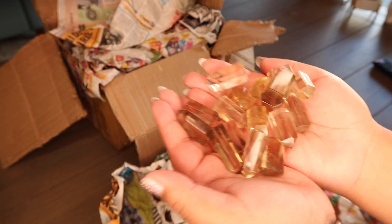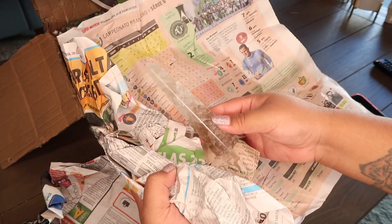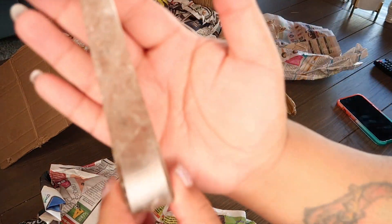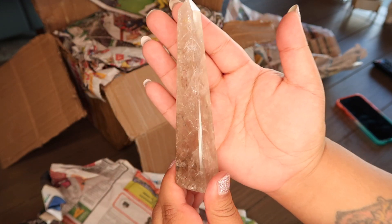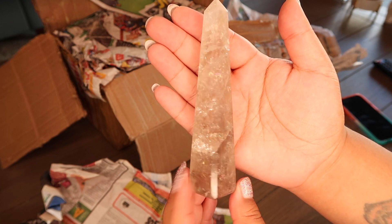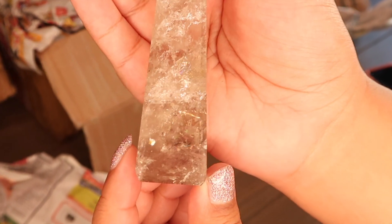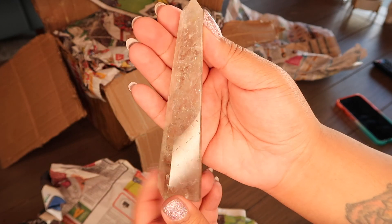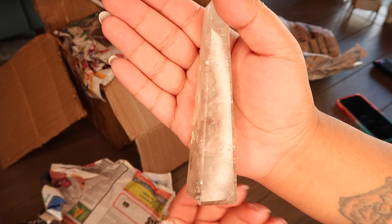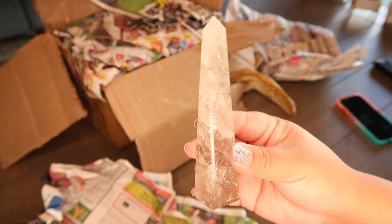The next two things I opened are so freaking gorgeous. My supplier had these absolutely stunning towers - these are four-sided towers, and this one is just full of rainbows. It's just beautiful, and I love how skinny they are. These are natural smoky, so they're not heat treated, but the rainbows are insane. We'll go ahead and see what else is in here.